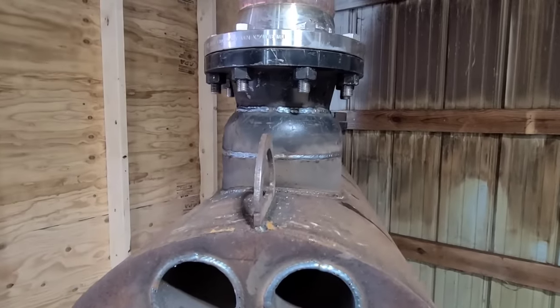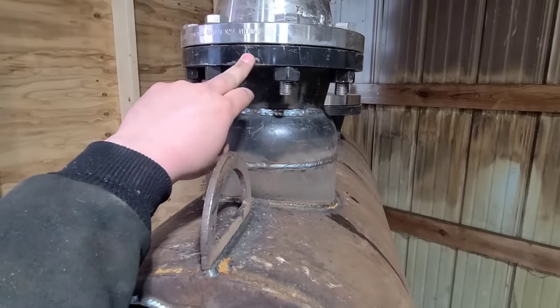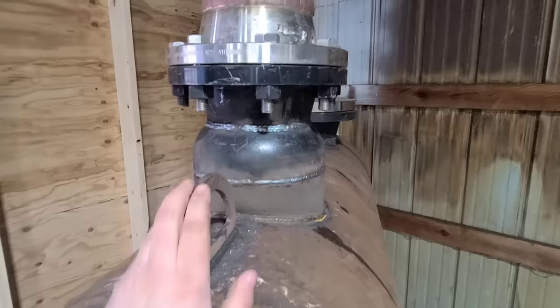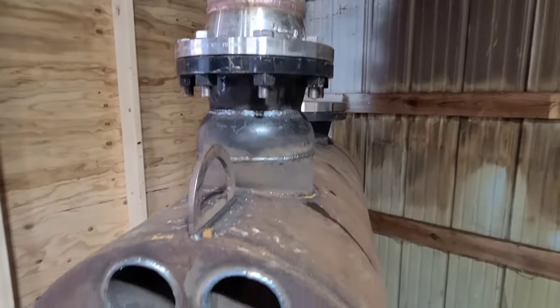If you remember back to the build in part 2, we put these pieces in with this flange. We switch from carbon to stainless here — should not be an issue, there's plenty of material. From there we transition into a 6-inch pipe and we go all the way out the ceiling with that.